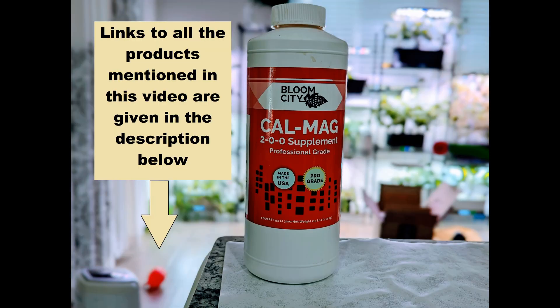That is all I know about CalMag. If I missed any important details about these supplements, please let me know in the comments below so that everyone — including me — can benefit from your comments. Thanks for watching. Happy AeroGardening!